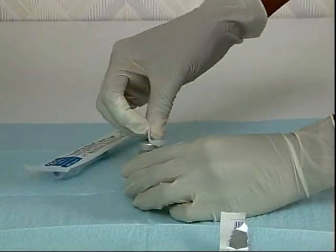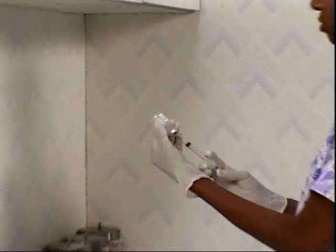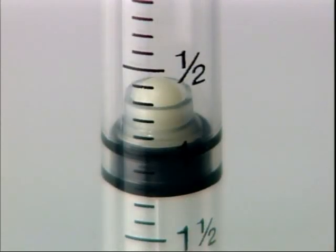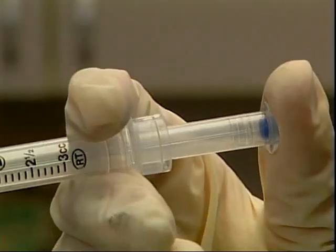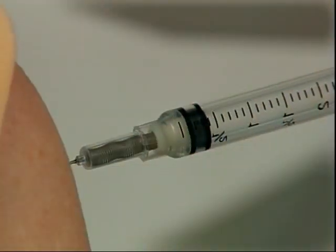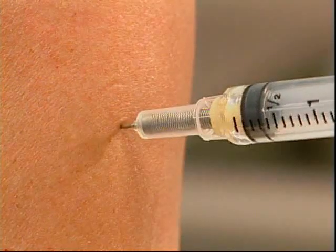Draw up medication as you normally would. You may inject air into a vial if necessary. Measure the medication dose using the leading edge of the black plunger seal. The retraction mechanism on top of the plunger seal will not interfere with measurement and has been accounted for in the calibrations. When injecting, fully depress the plunger to give the complete dose and activate the retraction mechanism. Using your thumb to depress the plunger and positioning your fingers under the flanges will allow you to easily squeeze through the slight resistance point.